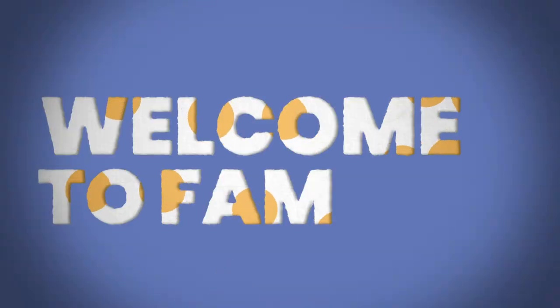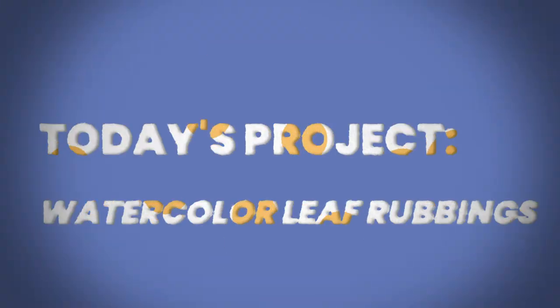Grab your fam and grab some leaves, because it's time for Family Art Making. What's up Reeling Fam? It's Callie, and today we're venturing into the great outdoors for our project. We're going to be doing a little something called a leaf rubbing, where you put a leaf underneath a piece of paper and then rub the crayon over it.